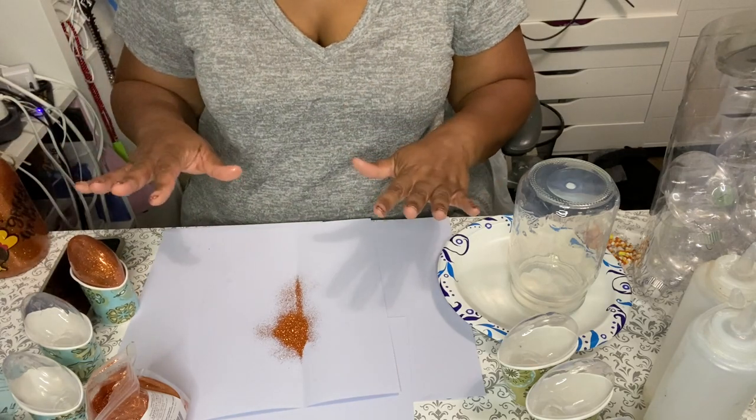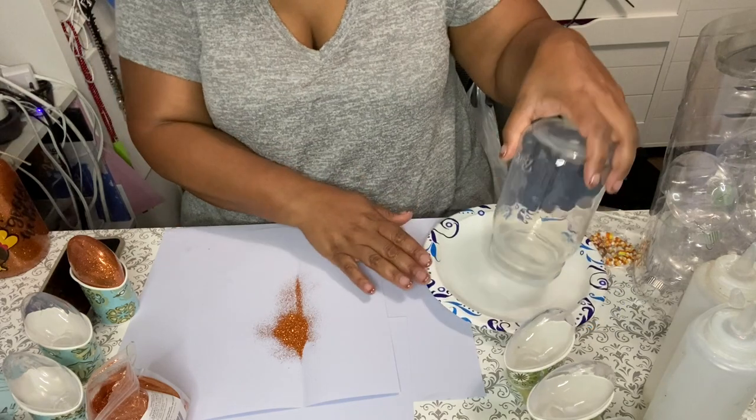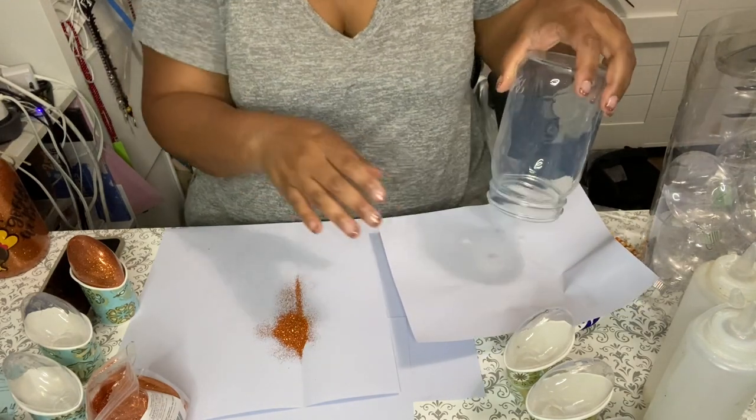The same way I applied the polyacrylic — making sure there is coverage all the way up — is what I'm doing here with the glitter. Then I like to tap it because I don't like to waste that glitter you pay good money for just sitting in there going nowhere. So you do that and then stick it back in the cup it was in and let it dry overnight.